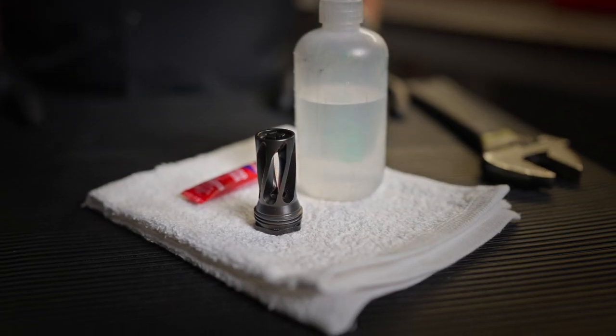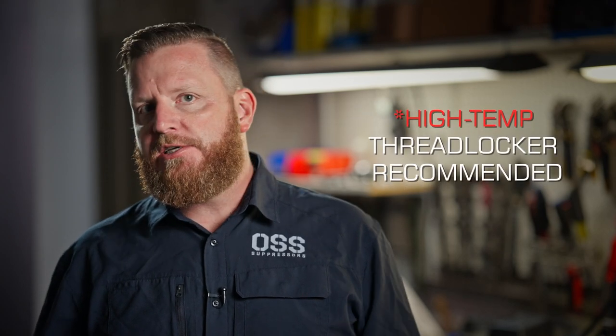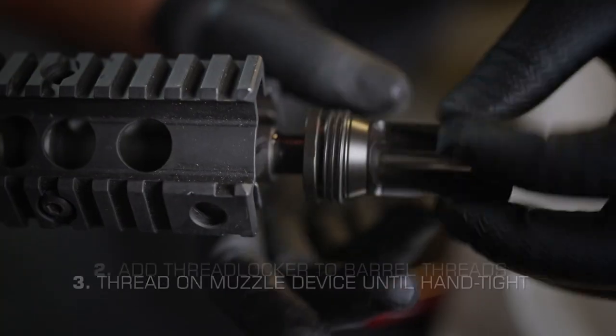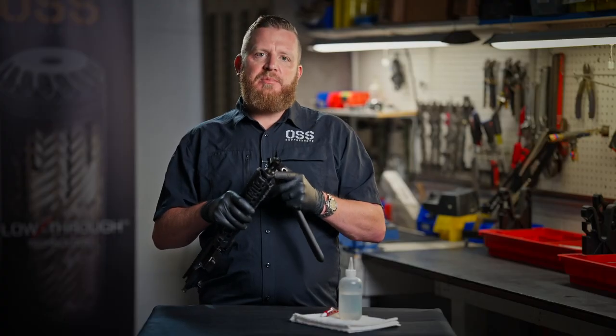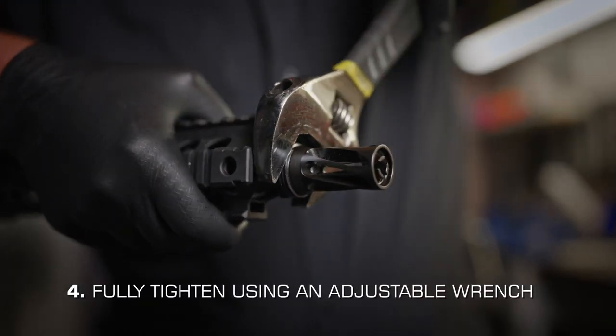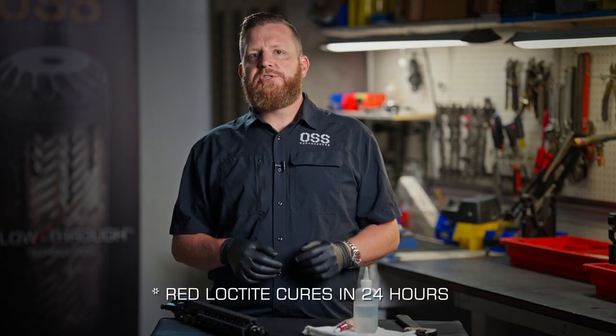Now let's talk muzzle device installation. Use acetone to clean the threads on the muzzle device and barrel. When installing any muzzle device, we highly recommend using a red high-temp thread locker, such as Loctite or Vibratite. Add the thread locker to the barrel threads, then thread on the muzzle device until it's hand tight. Using the flats on the bottom of the muzzle device, use an adjustable wrench to turn the muzzle device from 12 o'clock to 2 o'clock, which is about 15 degrees or 33 foot-pounds of torque. Once the Loctite is cured, you're ready to use your suppressor.